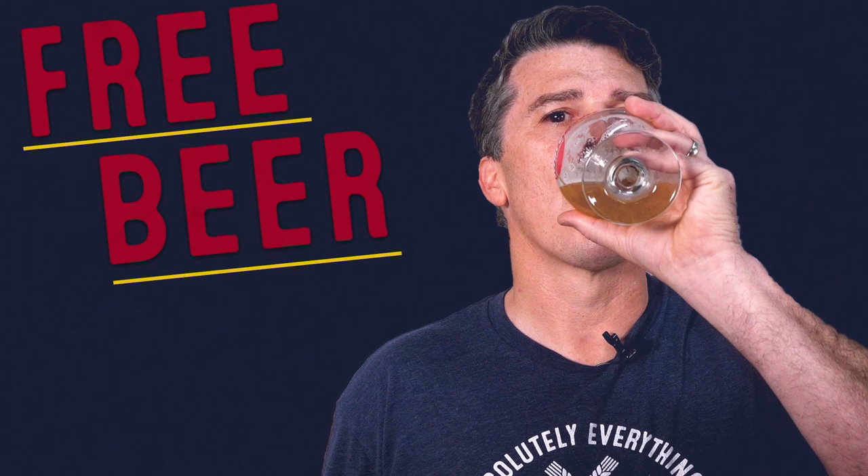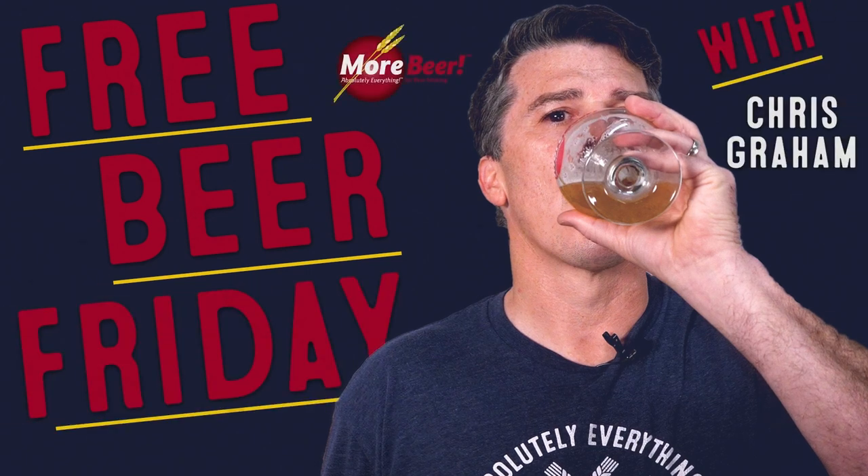Free Beer Friday! Per your guys' request, we're doing another behind the scenes.